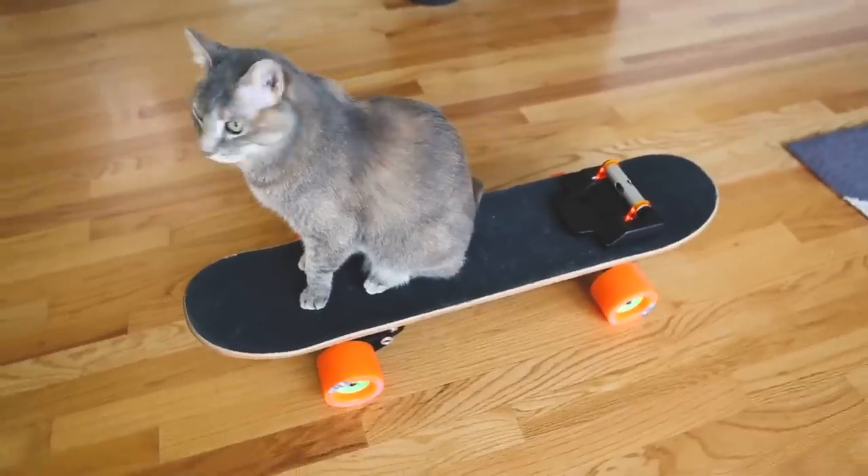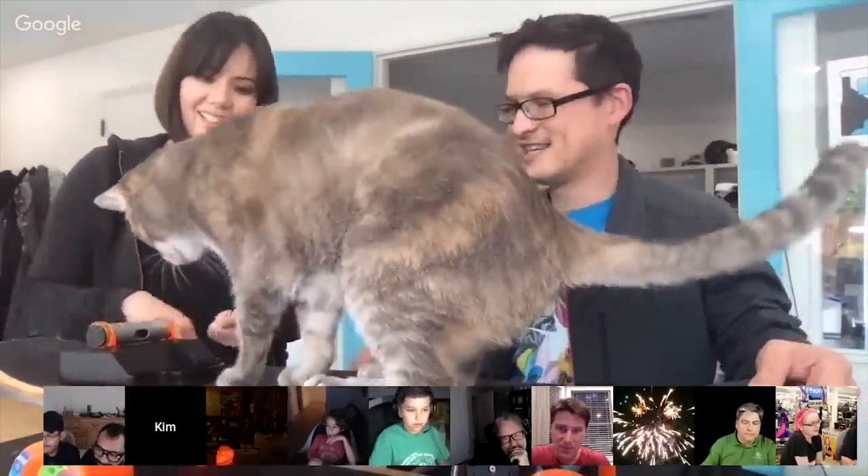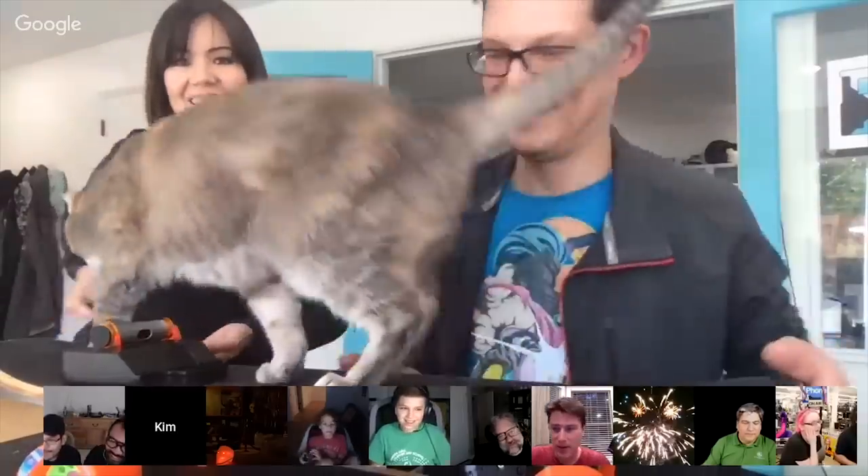For such a silly idea, it's beautifully executed and the video production is also top-notch. Go check it out. Kim and Sophie Wong and their cat Mitty also dropped in on last week's Adafruit Show & Tell and talked about the project. I'll link to that show in the show notes.